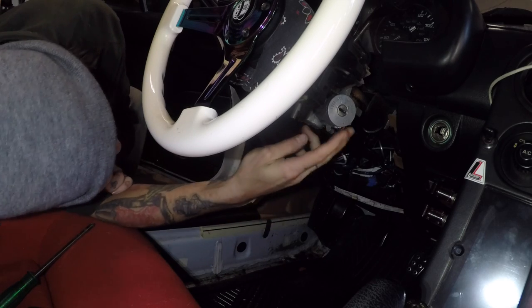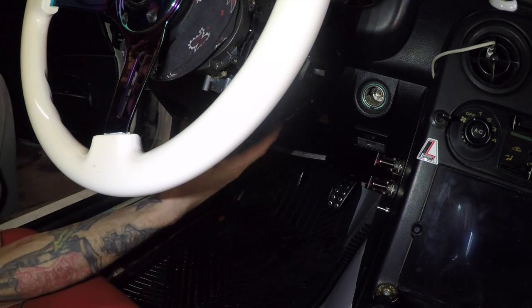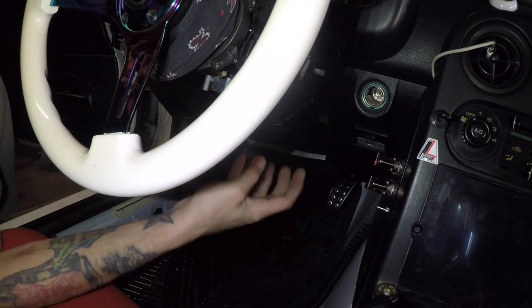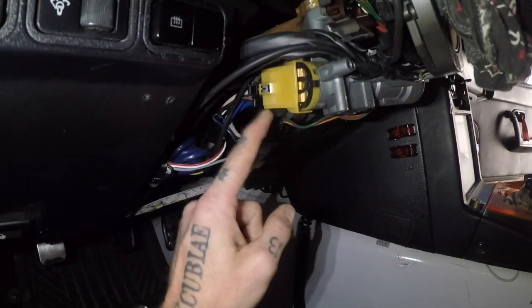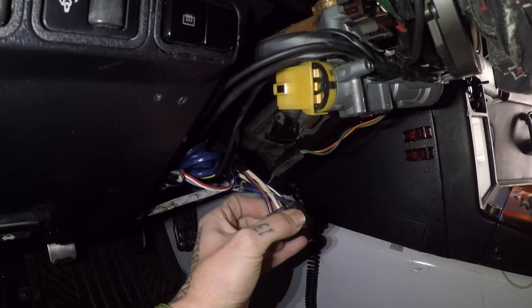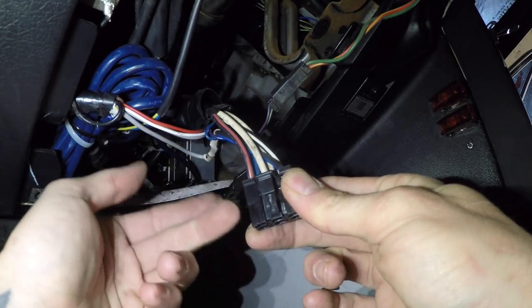Once you have all four screws removed, it should just come right apart in two pieces — a top and a bottom. Make sure you catch all the screws. Now we can see the ignition cylinder itself. There's a strap that loops around the steering shaft, so it's easier to drop the steering shaft down, then cut the top strap and this whole unit will just fall away, taking the ignition lock with it. The main harness is in the back — we're going to disconnect this connector here.